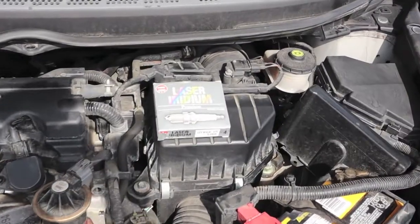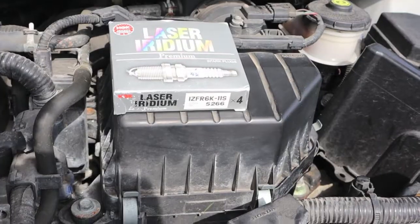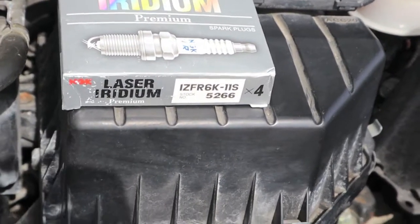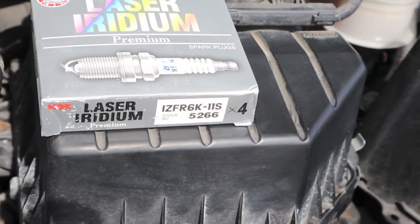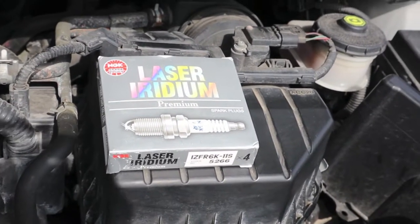Here's the plugs we're going to go back with. They're the NGK Laser Iridium Premiums. There's the part number. I got them across the counter at O'Reilly's. They run 15 bucks each. And you don't have to go with this brand, there are competing brands.